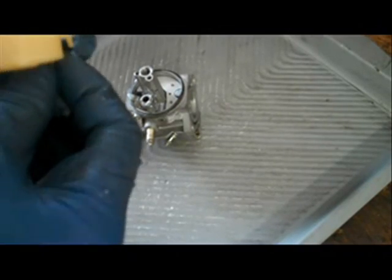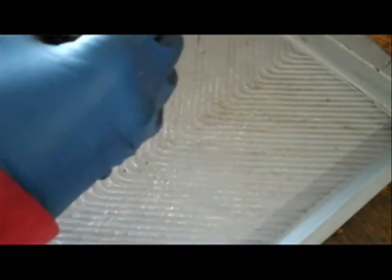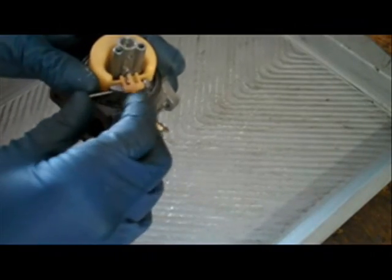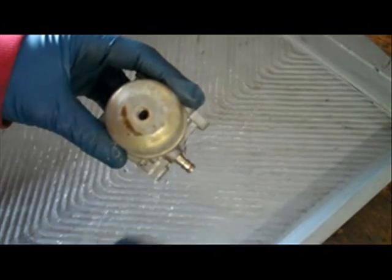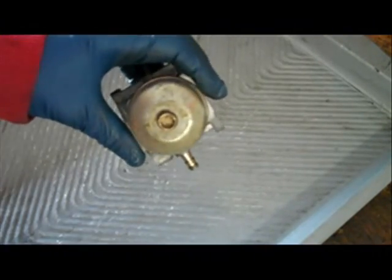I'm just going to put the needle on the float, set the float into place, align the needle, and just pop the float pin back in. Then I'll put the float bowl on, and that should be good to go.